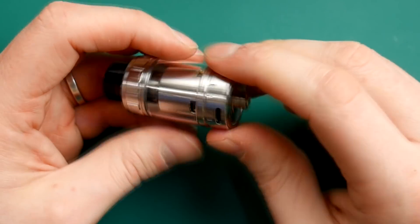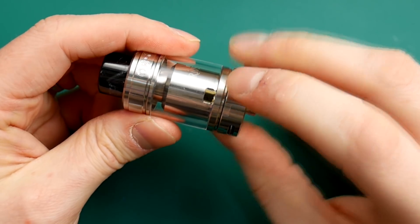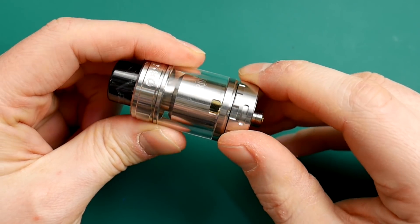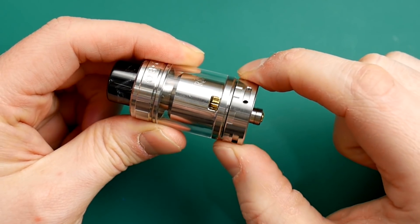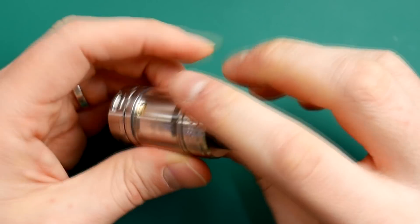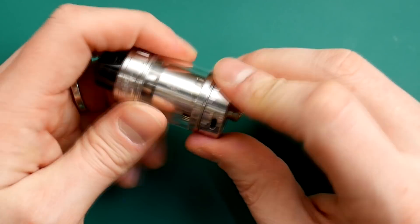If we unscrew the deck, this is where the magic happens. As I'm unscrewing the deck, you can see the juice flow control in action — that's it closed, and that's it open. So when you do top fill it, it might be best to just close it up, then open this up and pop your juice in. That is the juice flow control.